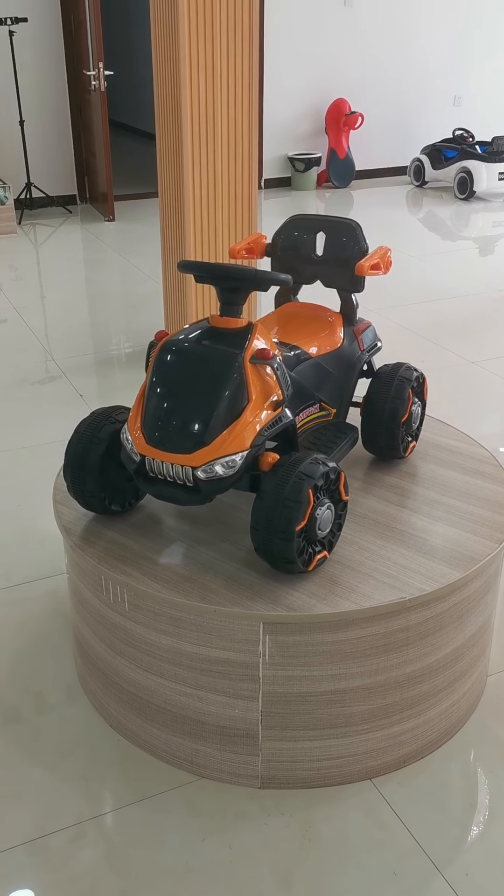If you guys are interested in this car, please let me know and I will try my best to cooperate with you. I hope you guys have a nice day. Bye!